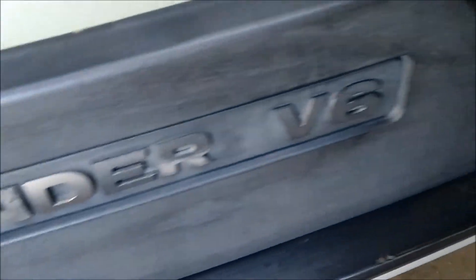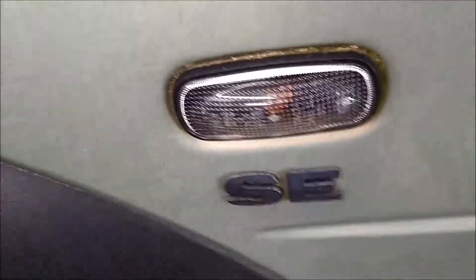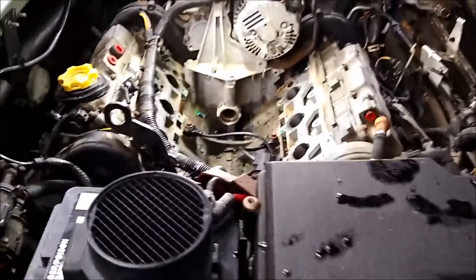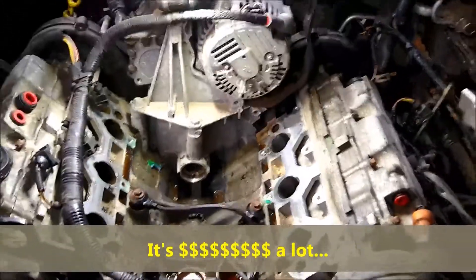Now on screen it looks easy to replace, but you have to tear down half of the engine and it's very expensive. So again we're showing you the Freelander — this is a Land Rover, it's got a V6 in there. We're going to show you exactly what we had to do to replace the thermostat. We tore down half of the engine, all the upper intake manifold. As you can see on screen, the thermostat has been removed already.